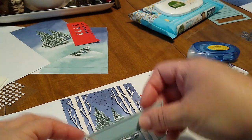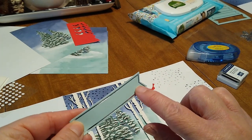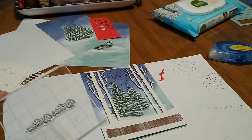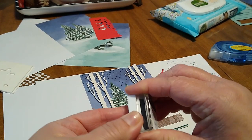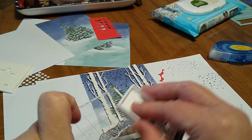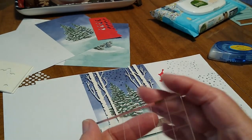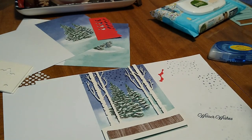In this case I'll go ahead and stamp Season's Greetings on there and put it 3D — I'll show you that in a bit. So we're going to take the Night of Navy ink and stamp this on there. Just double-check to make sure it's the color you want.